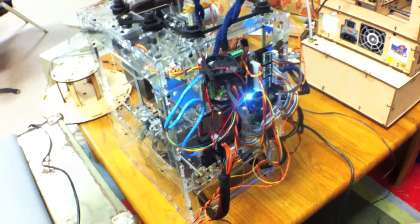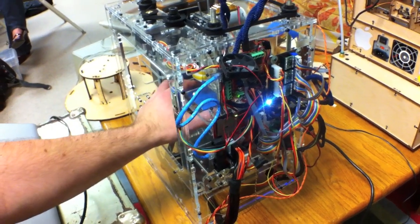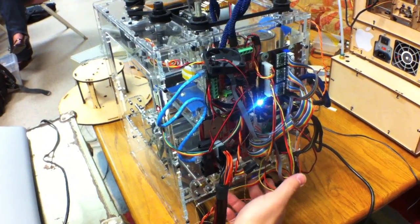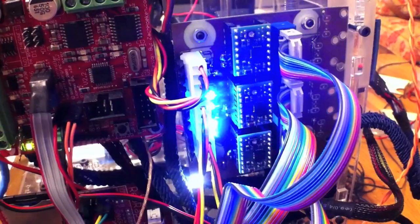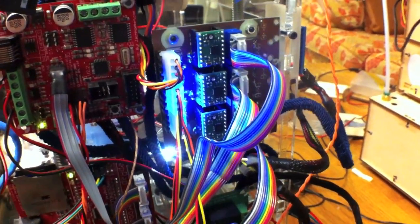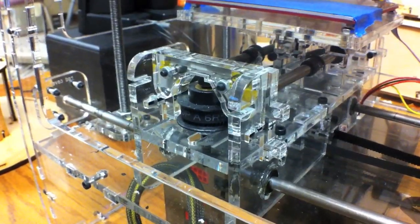Much quieter. I've cranked it up to where I can't move the build platform at all by hand without jumping a belt, and the steppers don't even get warm — they barely feel like they're getting above room temperature. Let me speed it up so that it'll get louder. This is really quiet.